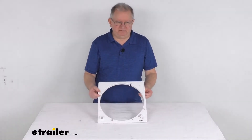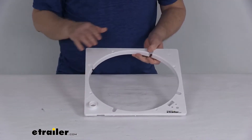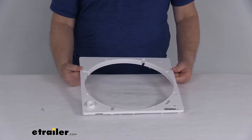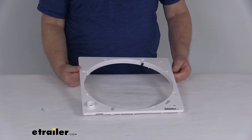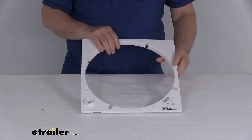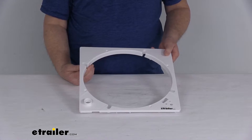Hello everybody, this is Jeff at eTrailer.com. Today we take a look at this replacement control plate for the Max Fan roof vents. This will replace the control plate on your Max Fan roof vent. It will work on part number MA00A04301K or MA00A04401K, both of which we sell separately on our website. This part will also work with the deluxe vents and the plus model vents.